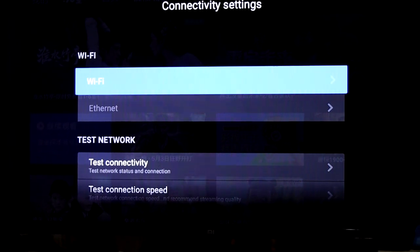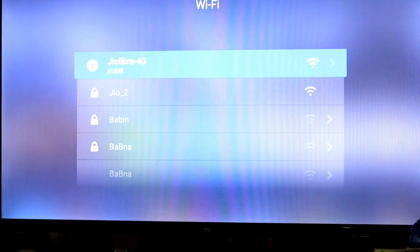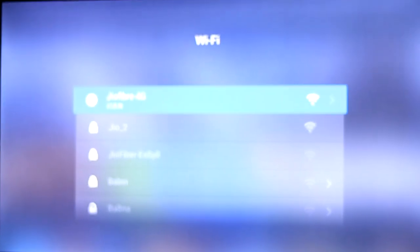First, grab your TV remote and go to the settings on your Mi Smart TV. Make sure your TV is connected to Wi-Fi, and remember, it must be the same Wi-Fi network your PC or laptop is connected to.